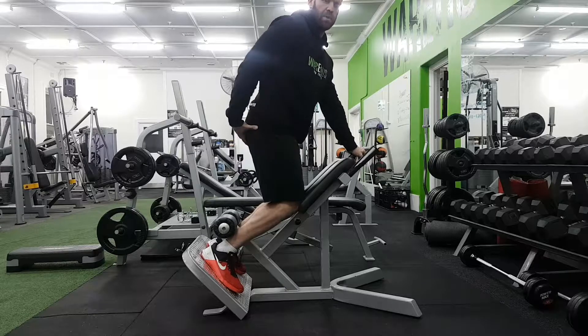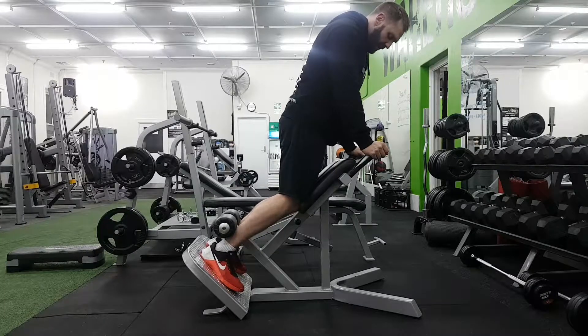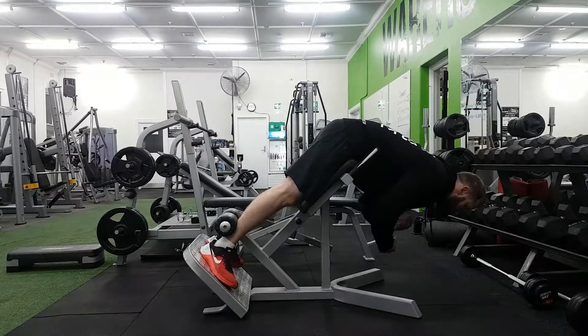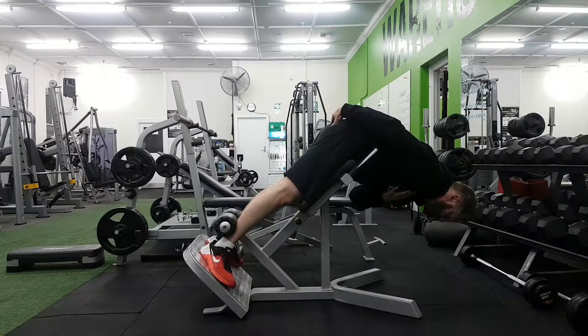So what we actually want to focus more on is the glutes. Instead, what I'm going to do is give a little soft bend in the knee and turn my toes all the way out. I'm going to come down and go very round through my back. Now all I'm going to do is squeeze my glutes and push my hips to the floor.